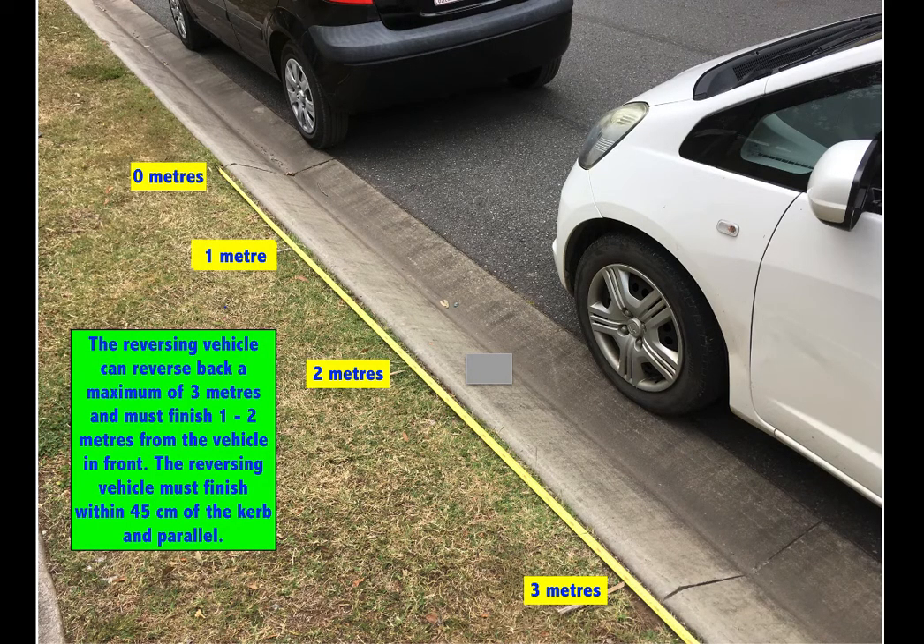In this slide we can see the white vehicle behind the black vehicle, and we can see that it's within 45 centimetres of the kerb, which is the requirement. We can also see that it has finished between one to two metres between the nose of the white vehicle and the back of the black vehicle, as per the requirements.